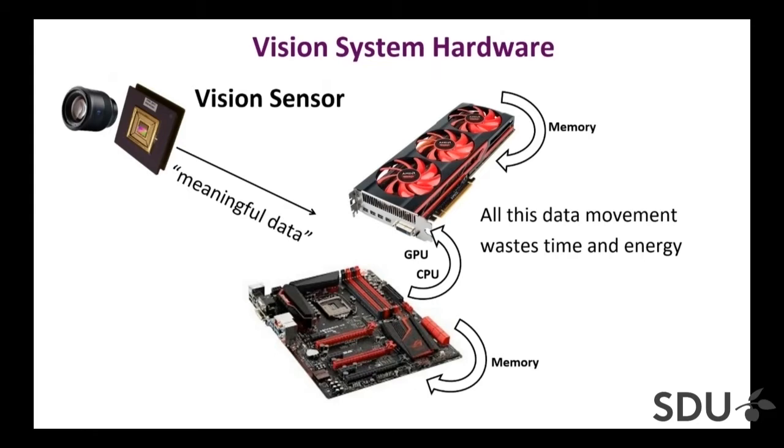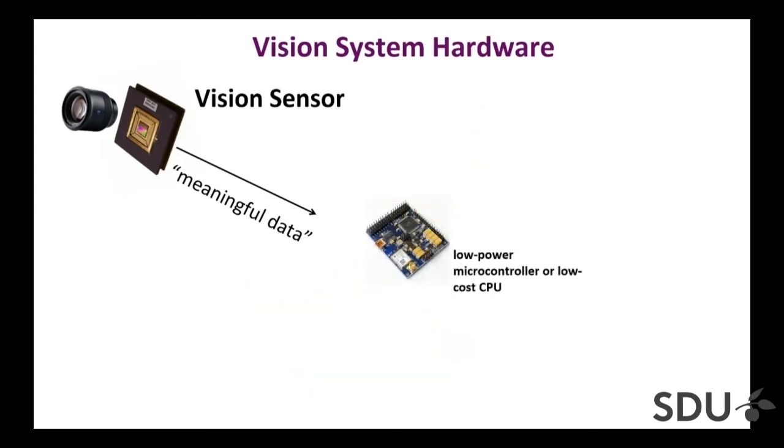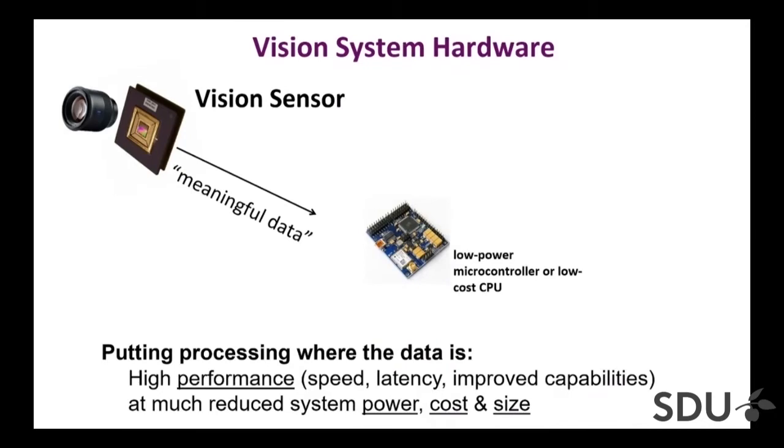Our idea is to get rid of this conventional camera system and put a vision sensor at the front end — something that will not transmit images, but already meaningful data. If you perform computations on the sensor itself, you can get rid of all this hardware and replace it with some low-power microcontroller, maybe a flight controller on a UAV. The bulk of the processing occurs in the sensor itself, giving you high performance at reduced power cost and size.